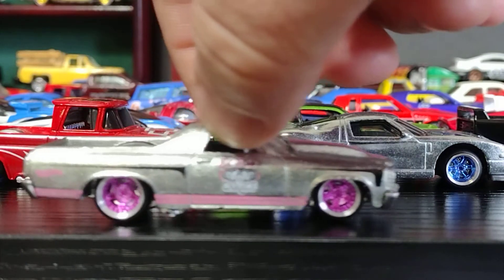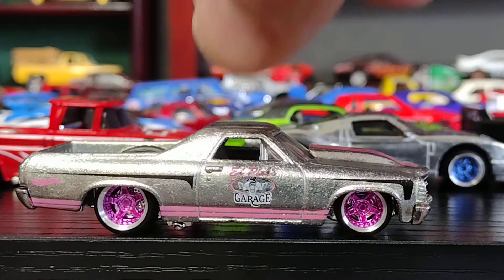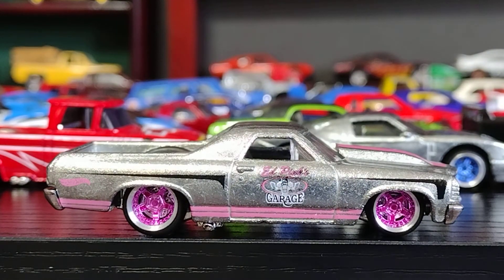Looks pretty good. El Camino — one more on the table for you guys to enjoy it. Uno más en la mesa para todos ustedes, para que lo disfruten.